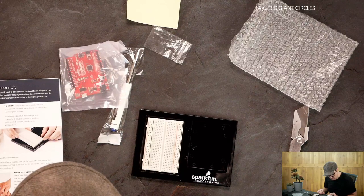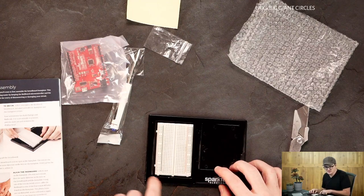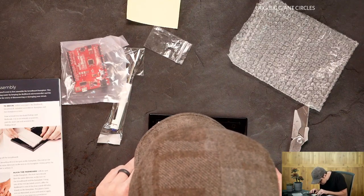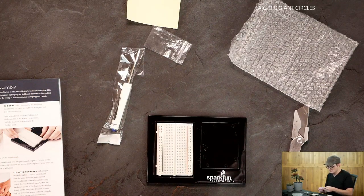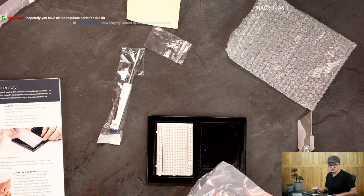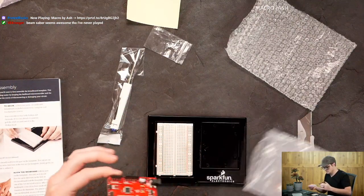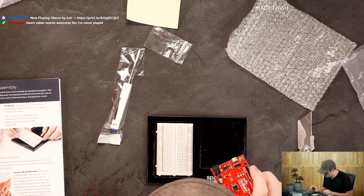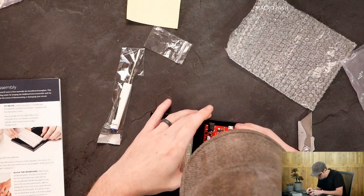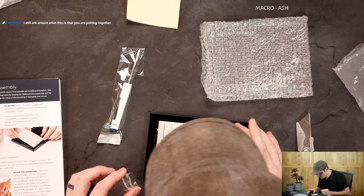Bad news, gang. I only got two screws and there are four screw spots.